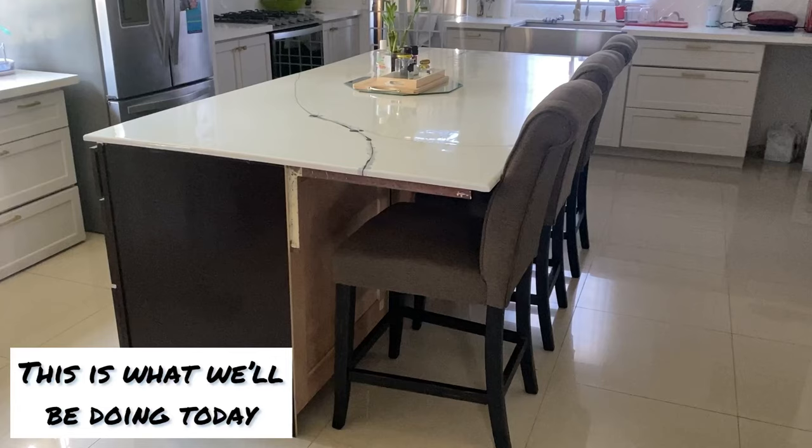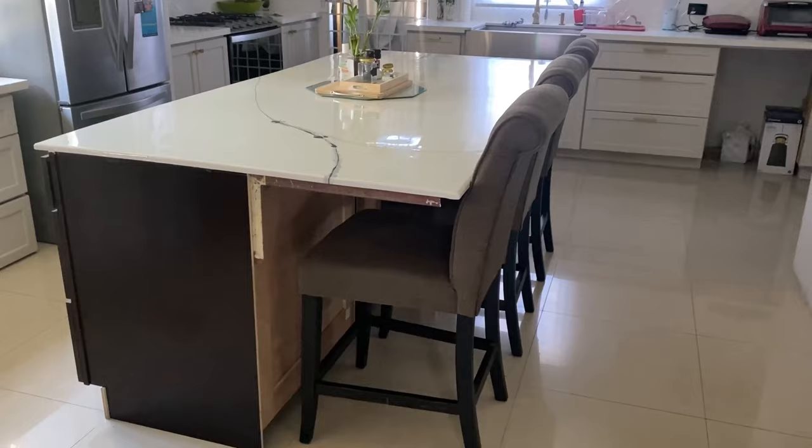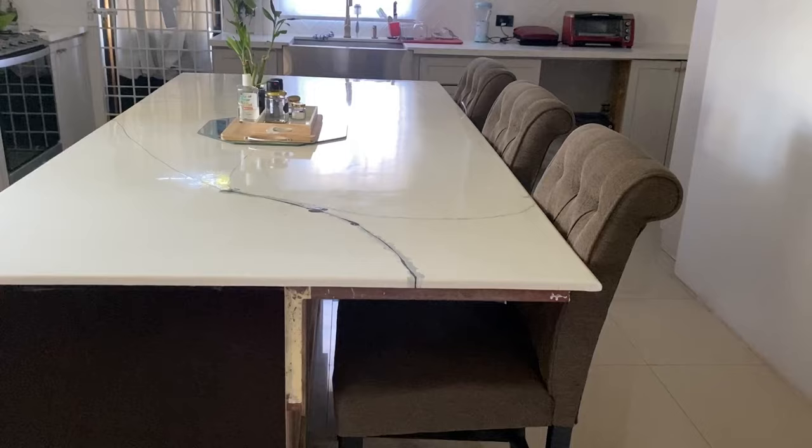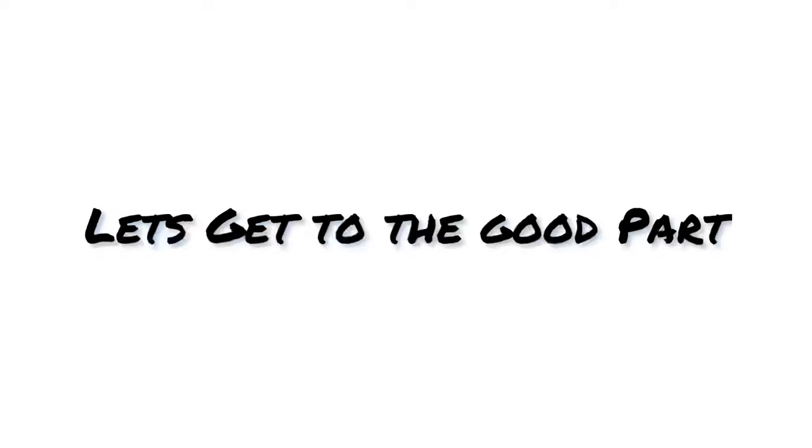As you walk in and sit under there, we'll find a way to do a nice DIY design for underneath. These are actually our dining table chairs — we have a counter height dining table — so we're using them here for now but we actually need to get some counter chairs.